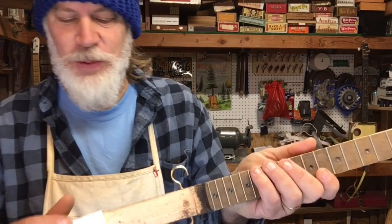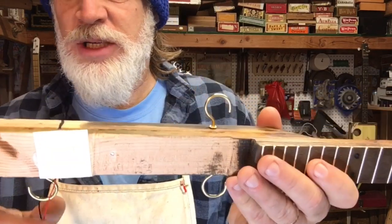Greetings friends and fellow cigar box guitar enthusiasts, Del Puckett here. Spring is in the air! Just kidding. But springs are going to be installed onto this three-string cigar box guitar.